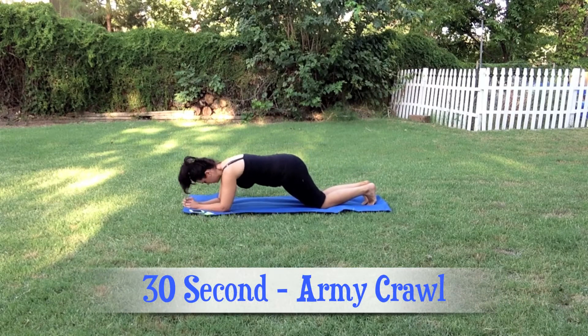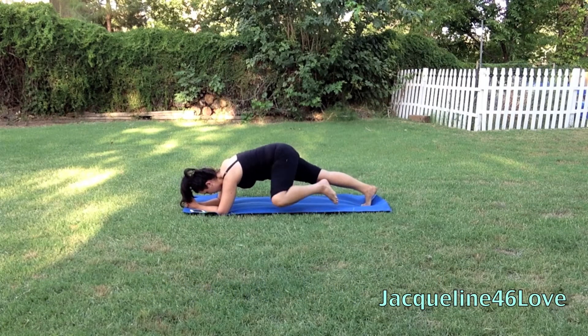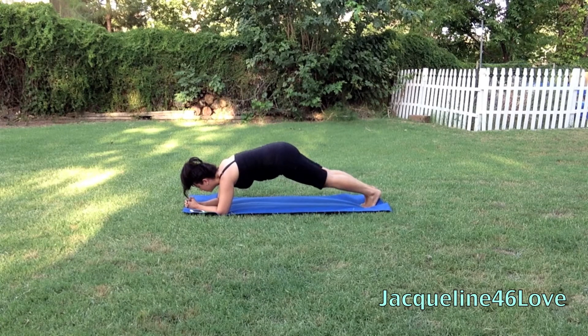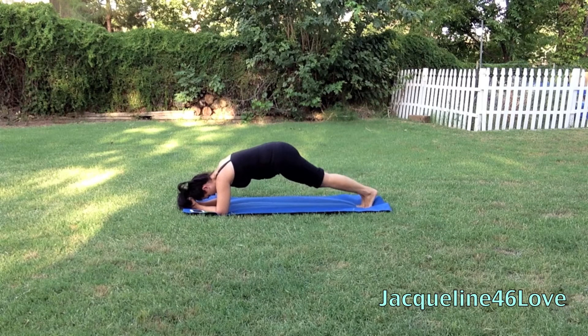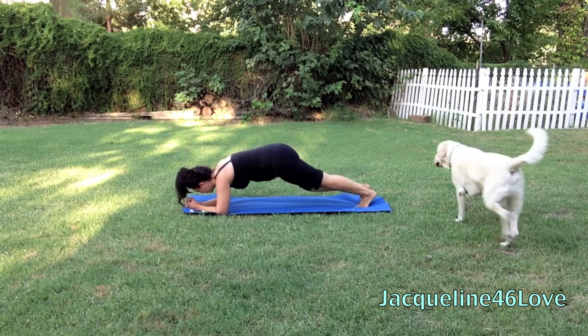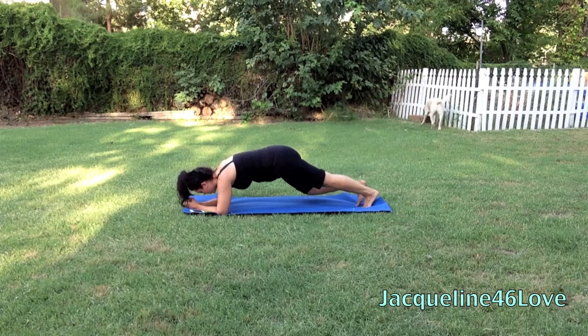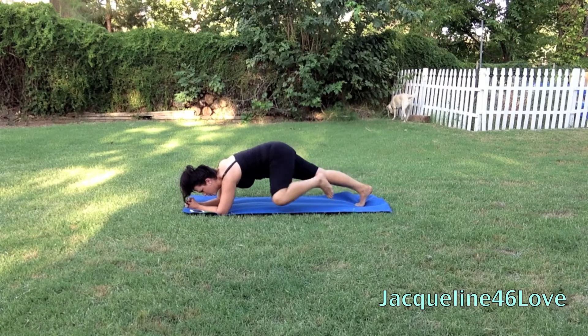Now we're going to go down into army crawl. You're going to get down in a plank type form, balancing on your forearms, and you're going to take your knee to the same elbow — so you're going to kind of reach out and around with your knee, both sides, back and forth. There goes Blizzard running by. Try and keep your bottom low. It's difficult, I know.